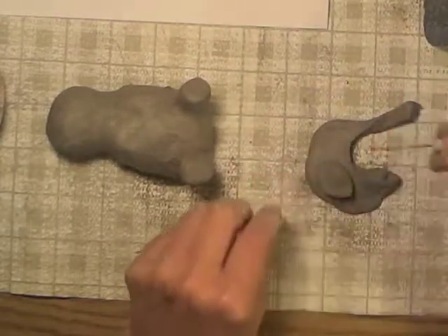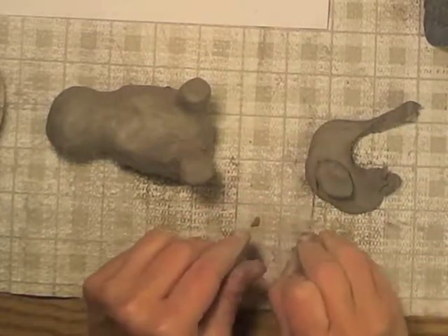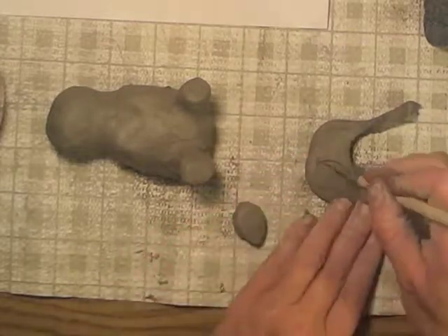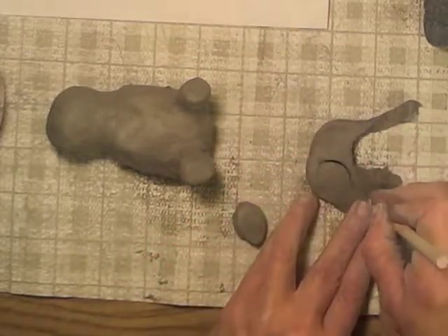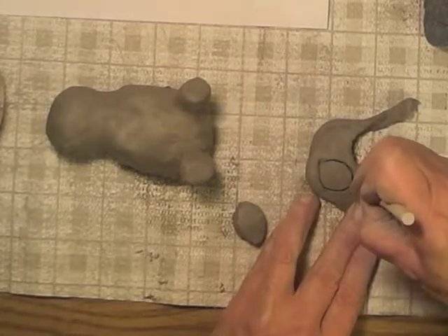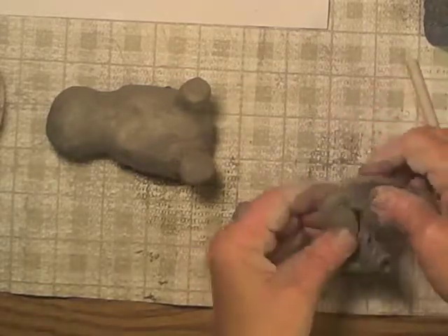Now I'm using this one for the pattern for my other one so that I have two that are the same size and shape — all the way around like that, and then all the way around like this. So now I have two oval pieces for his feet.